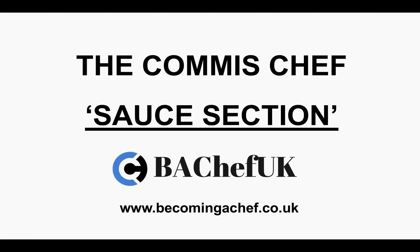Hello and welcome. My name is Christopher Flatt and this is my short presentation on the Common Chef sauce section at BHF UK, www.becomingachef.co.uk.